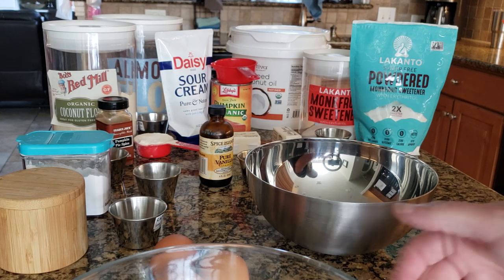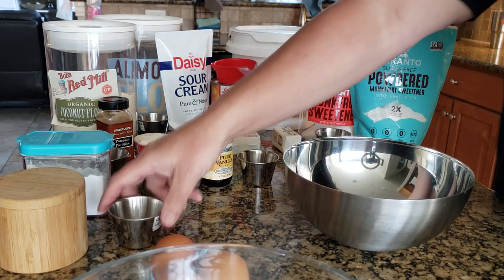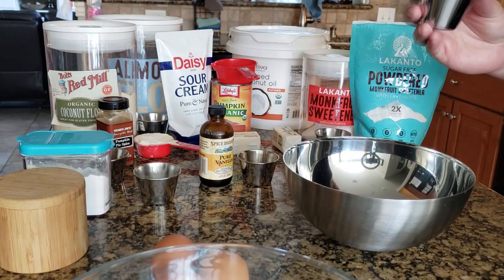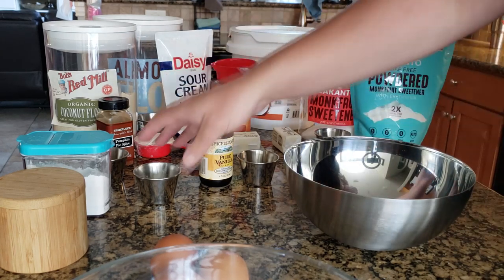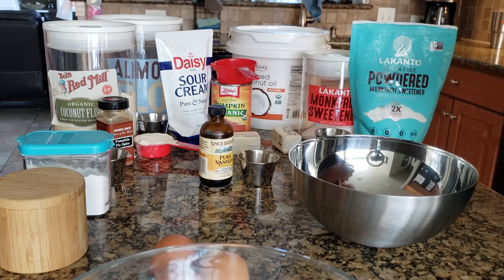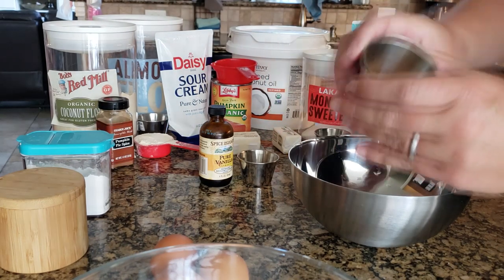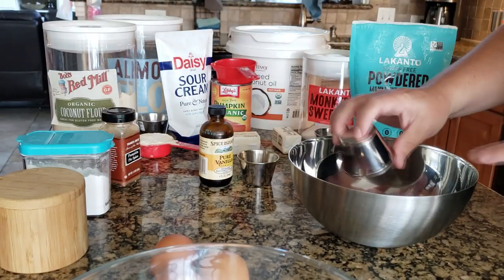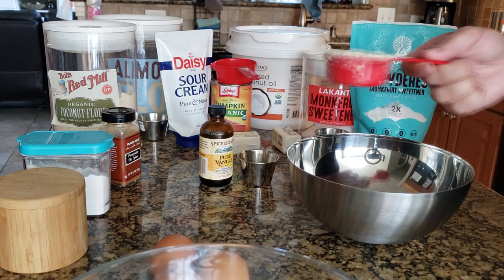Let's start off by adding all the dry ingredients first. We have pink salt — the exact recipe will be below. Then we have baking powder. I like to do all my dry ingredients together first and then all the wet ingredients. And pumpkin spice seasoning or blend — I use the Trader Joe's brand. You know me, I love my Trader Joe's.